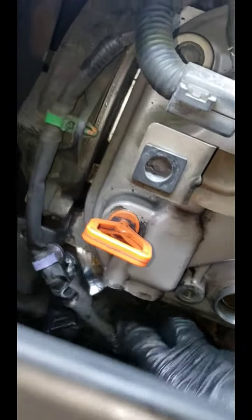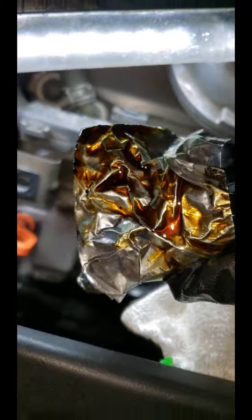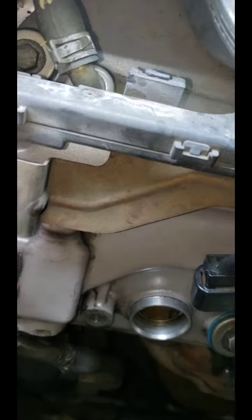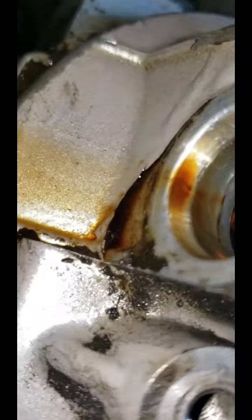I'm gonna go ahead and clean this mess right here. As you can see, it's been leaking oil right there. I noticed a couple of days ago it had been leaking oil, so I put some paper there so it wouldn't get through my alternator and the wires area. It started leaking big time — you can see right there. So this is where the PCV is gonna go; I'll put it back.